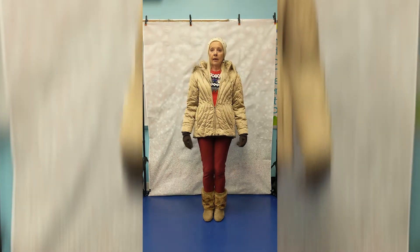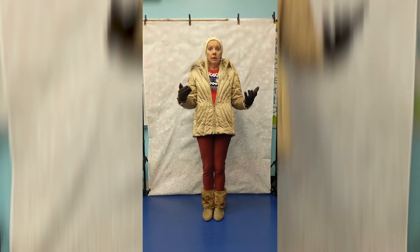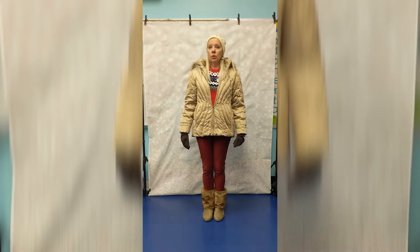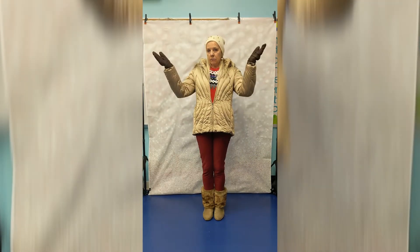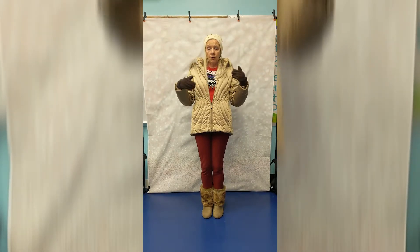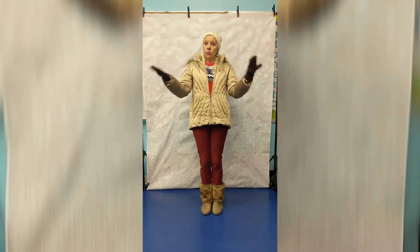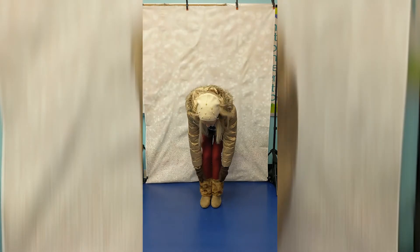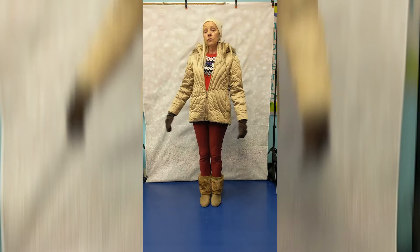Hi, I'm Miss Elke! Are you ready for some fun winter warm-up time before you go out in the snow? What you need is, if you have it on, you can put it on, or you can put it on later. You need a hat, you need some mittens, you need a jacket, some pants, and boots.